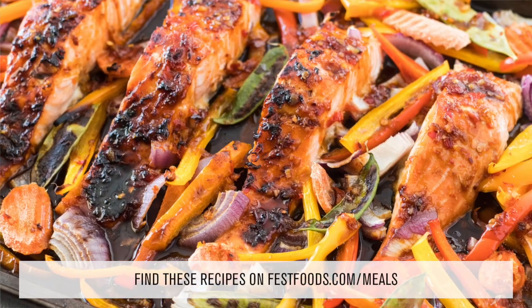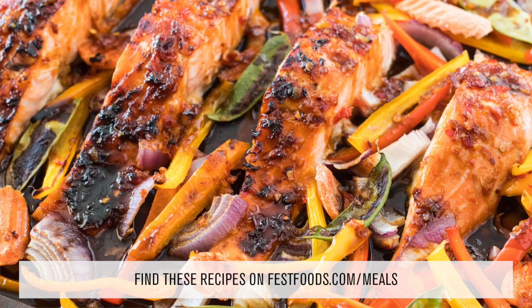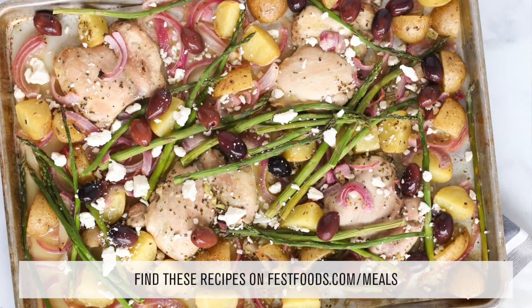And if you're looking to add a little more seafood, we have a Thai glazed salmon and veggies, and then we have a really simple Greek chicken sheet pan meal as well. So go out there, try your sheet pan meal and we're excited to see what you come up with.